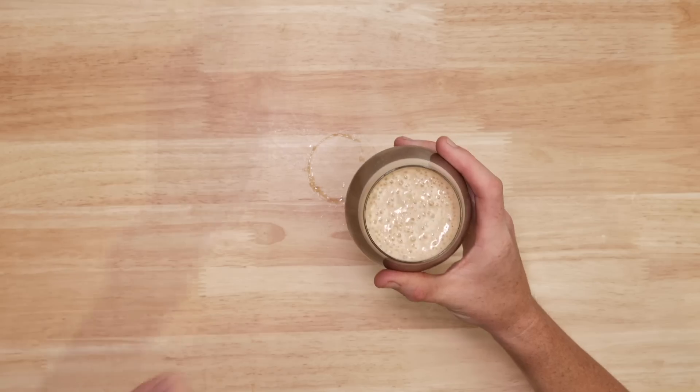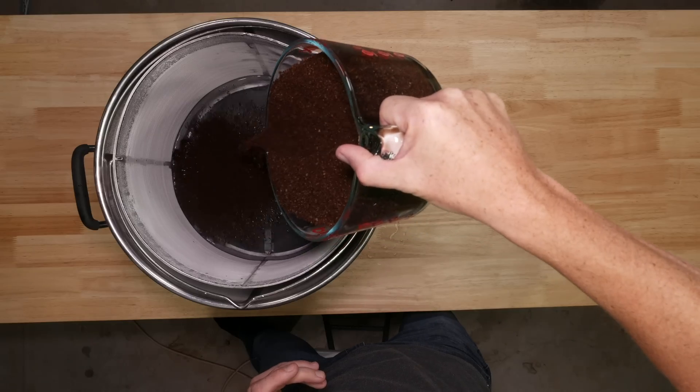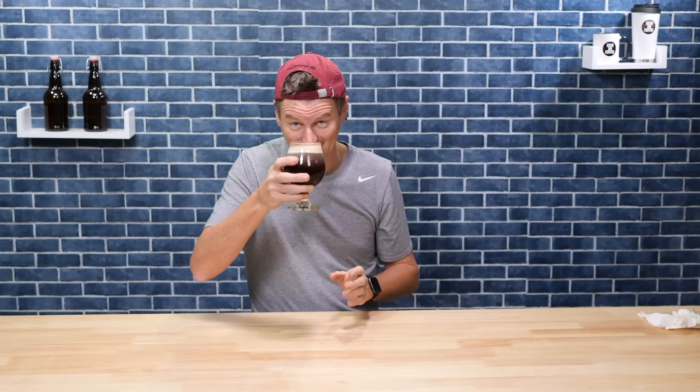I'm going to show you how to make and serve a nitro cold brew coffee like this one using beer stuff — my beer kettle, kegs, that sort of thing. Let's do it.